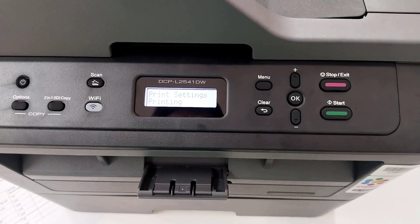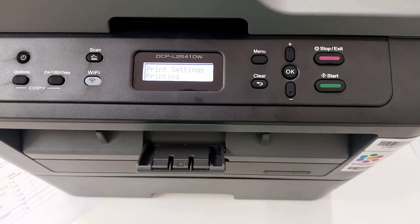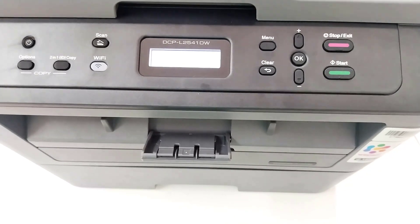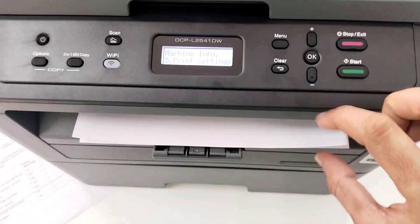Then all your page count and your printer report status will come here. That's it guys. So in this way you can print total page counts or print status page on your Brother L2541. Thanks for watching. Hope you liked this video — please like, share, and don't forget to subscribe. Bye-bye.